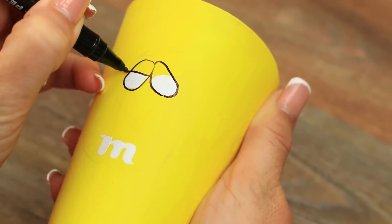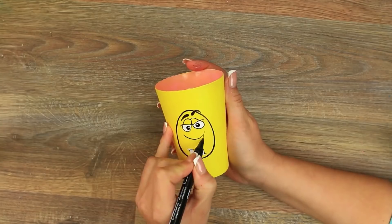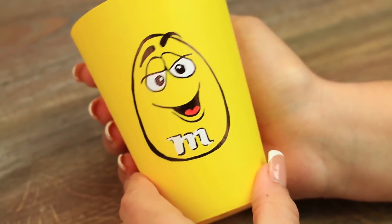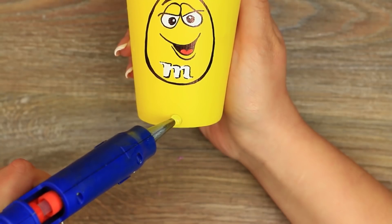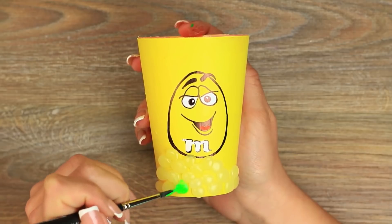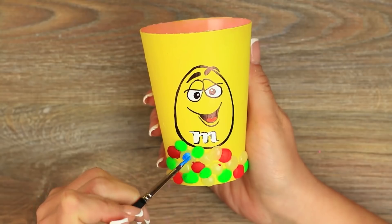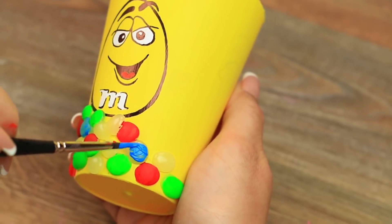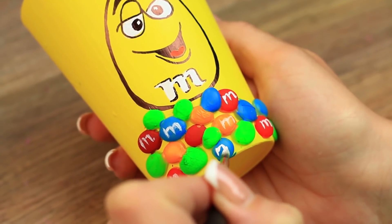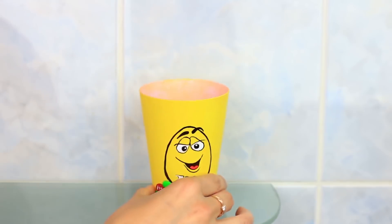Draw a pupil, leave the white reflection of light, and repeat for the other eye. Add a smile. The lovely yellow will smile at you every morning and won't take long to make. But if you find it difficult, use a sticker or print out the image. Make 3D candies on the bottom using hot glue — squeeze button-shaped drops in the same style as Skittles. Paint them in different colors: green, red, blue. Paint the letter M on each candy using a thin brush or a correction pen. The happy yellow will cheer you up each time you need to brush your teeth.